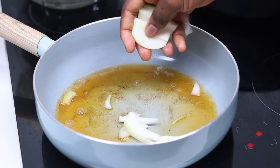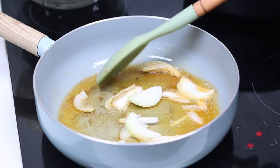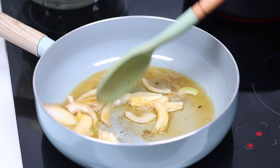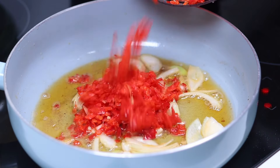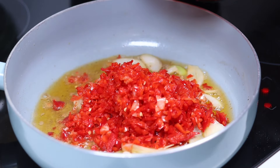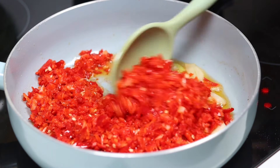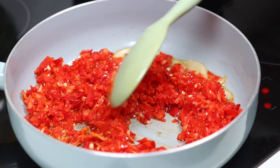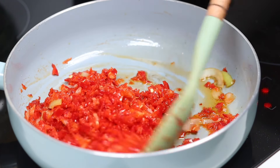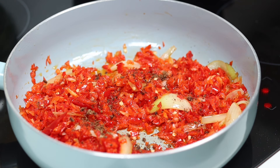After frying the fish, I added some onion into the pan and fried for about two to three minutes. Then I added my blended mixture — scotch bonnet, paprika pepper, and onions. I also added my seasoning cube and salt and allowed it to cook for about five minutes.